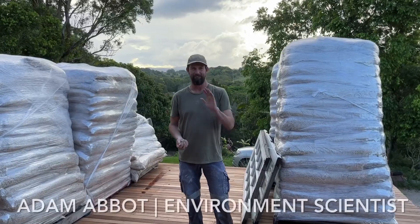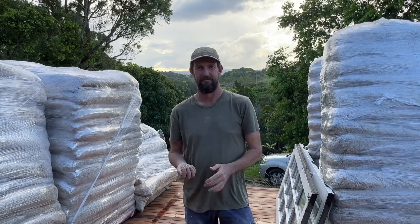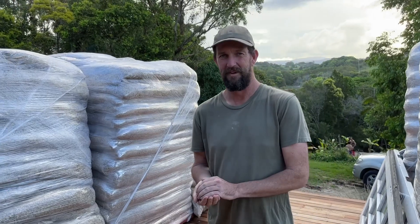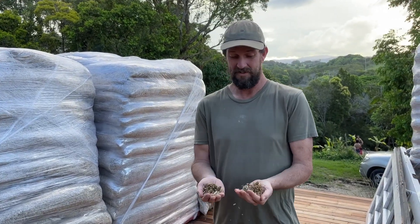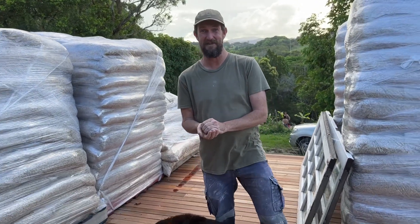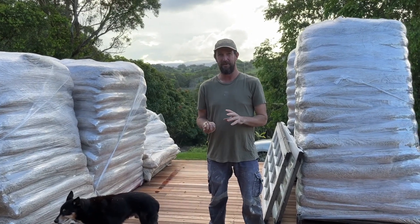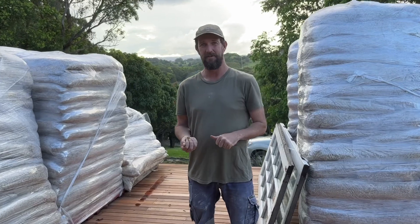Here we have Adam Abbott, an environmental scientist and hempcrete home builder. He's going to have a chat about the hemp we've been working with. Adam says this is hemp and he loves it — it's the best building material he's ever worked with. He's done a lot of research into different types of building: straw bale, mud brick, and earthships, and by far hemp won out hands down.